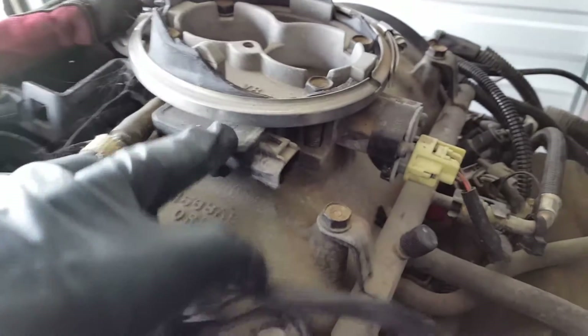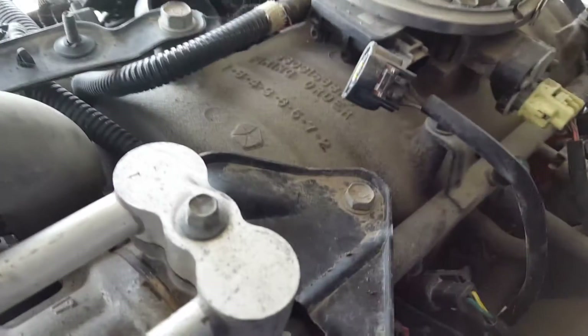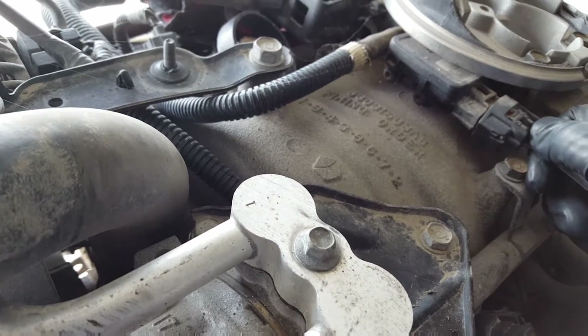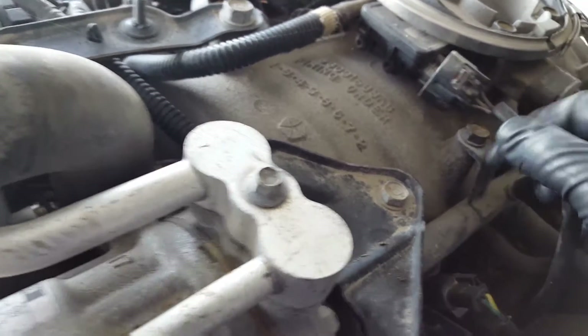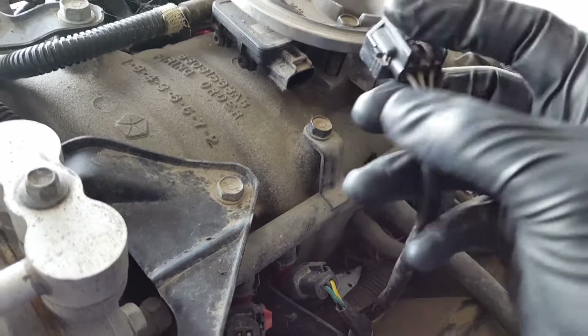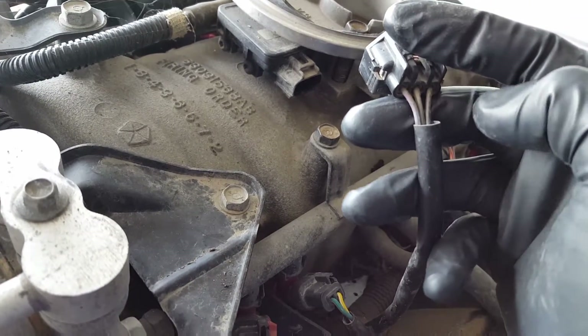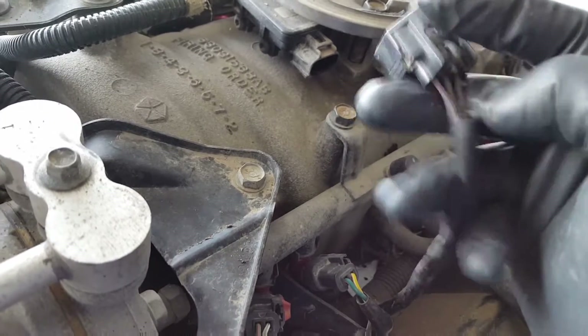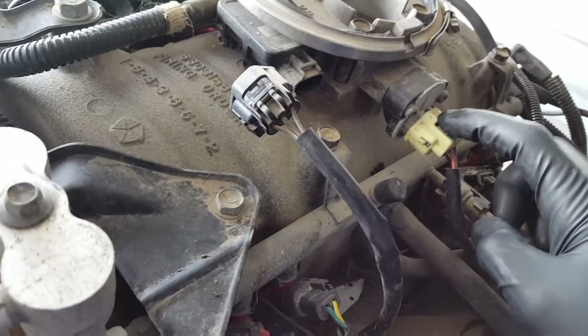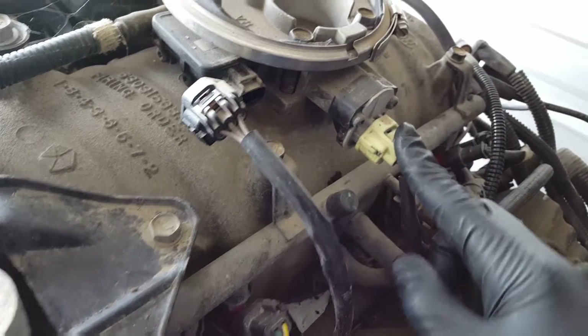Right here is your MAP sensor — mass air pressure sensor. It checks out. All the wires are exactly the same: it's a violet with a white tracer, green with an orange tracer, and a black and gray one on the inside. That all worked out, so we'll keep that sensor and move on to the next one.